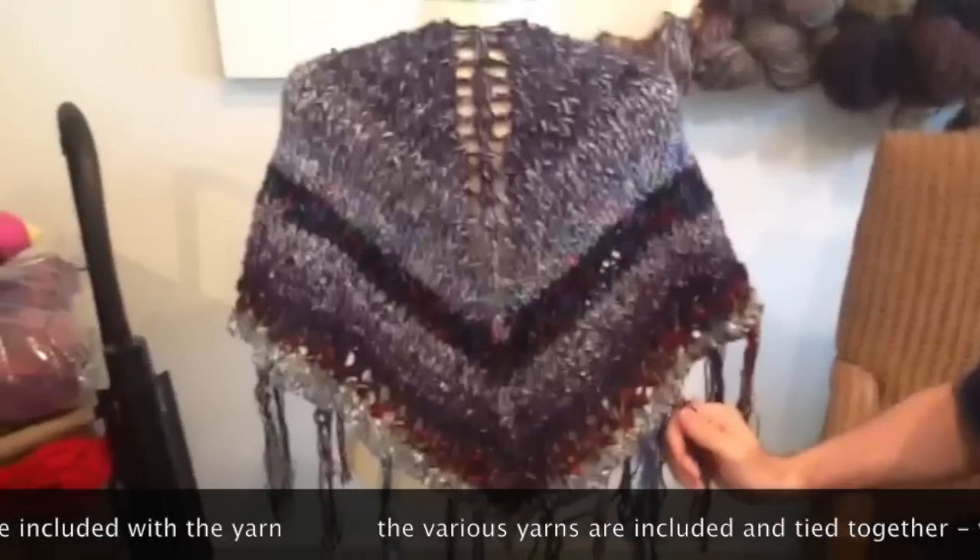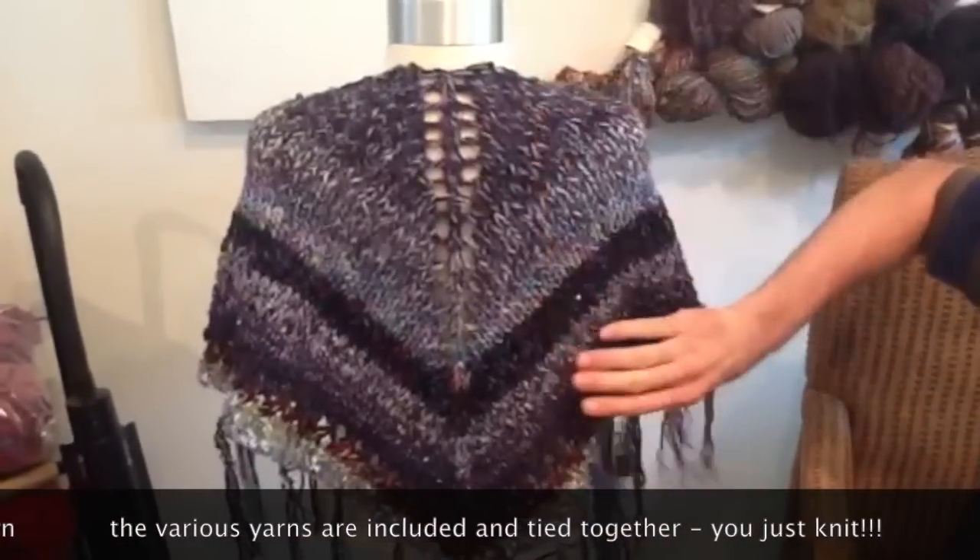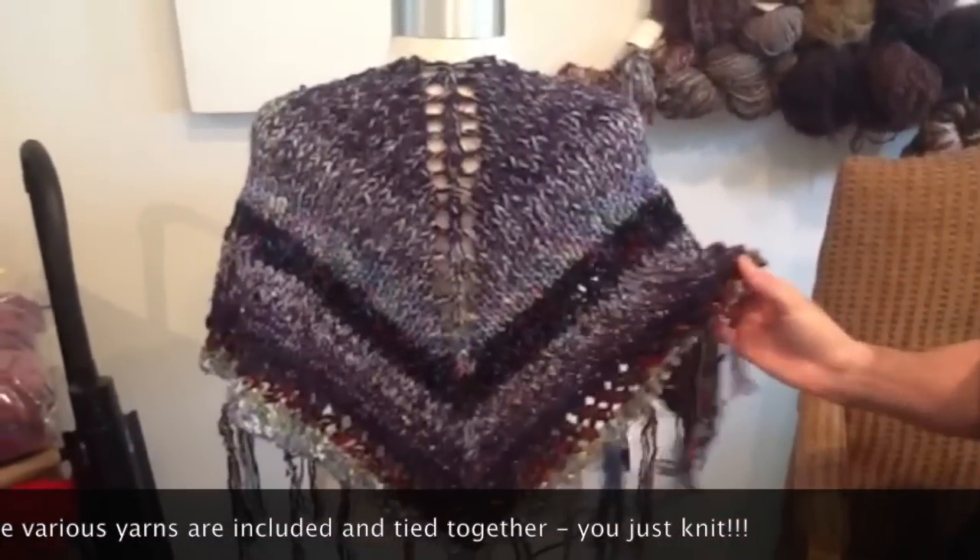It's a free pattern that will be available in the store. It only uses one skein, size 13 needles, and knits up extremely quickly.